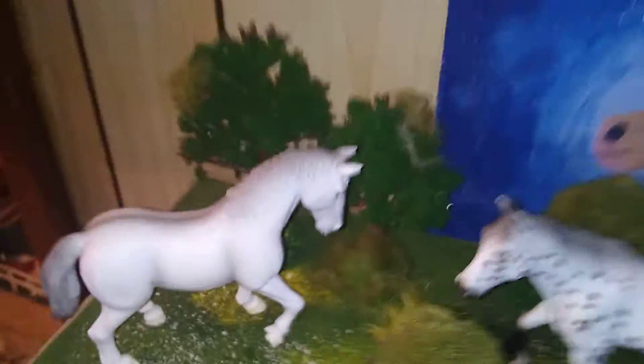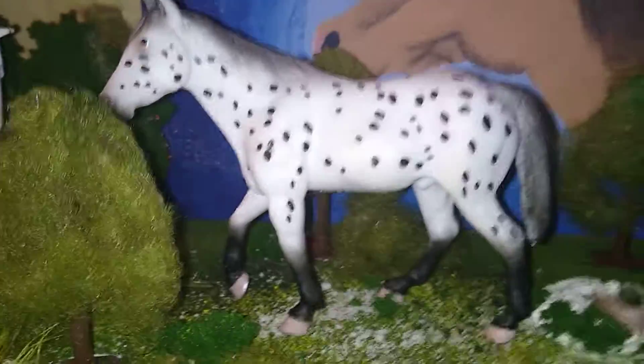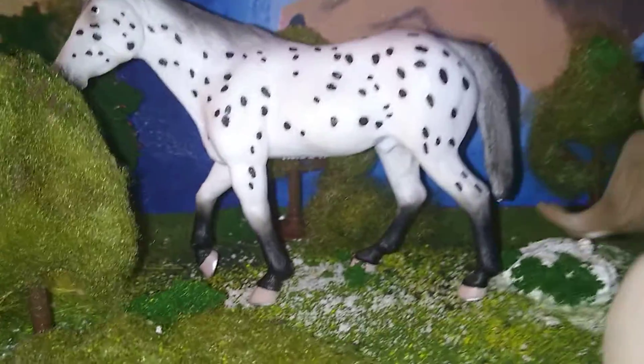I got lots of plus. This is Frost. I've been using him as the Holsteiner Stallion because I don't have the Holsteiner Stallion yet. So yeah, that's Frost. This is Rain. She's one of the Spirit Riding Free horses.